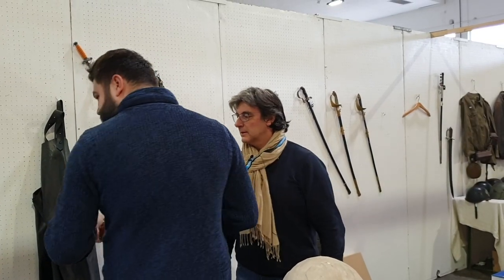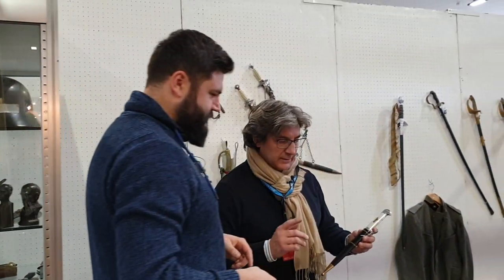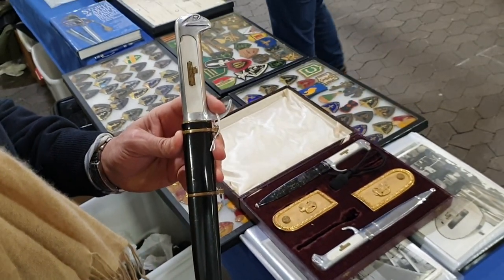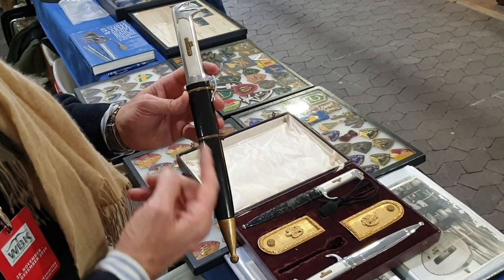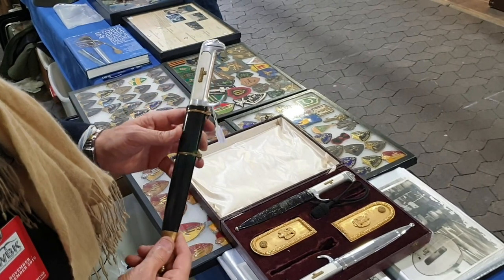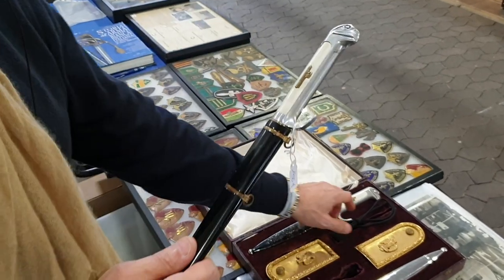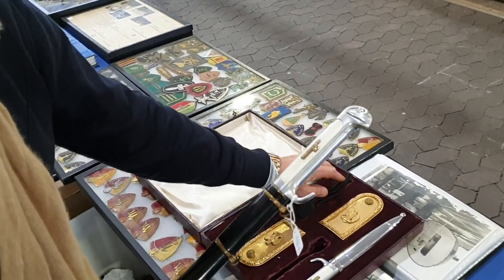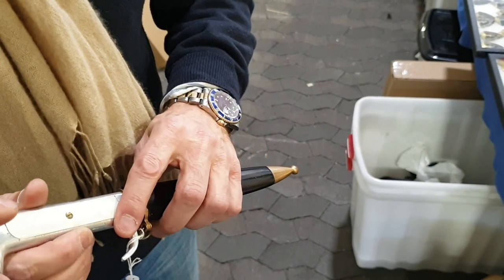And you have another general dagger, and there is a difference. This is the second model and this is the first model — this is 1932, and this is a 1937 model. The difference is it's longer, and it has only one scabbard. This is the black knot for daily use, and gold for parade. And from that time, the scabbard was only in black.